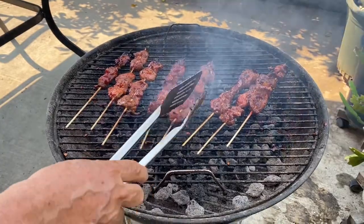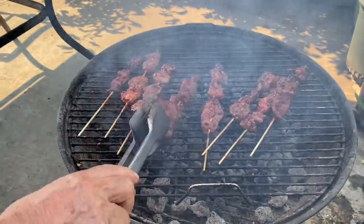Now that I've started to grill the pork barbecue, I don't think we're going to eat outside — it's too hot.